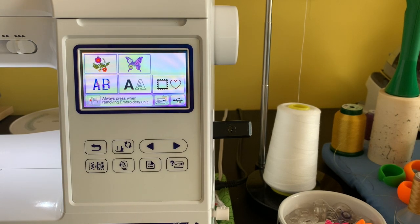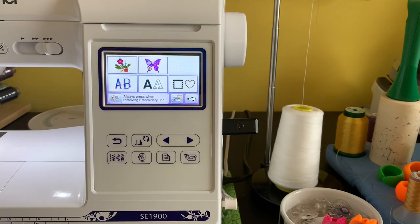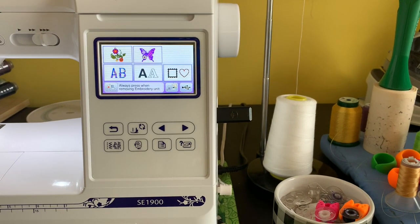Hello everybody, this is Jeanette from Boricua Sewing and Crafts. In this video I'm going to show how you can play around with some of the fonts and adjust placements. I got a request from members of our Facebook group called Embroidery Happy Hour Adventures — someone asked if you can arch the letters, so I figured it's easier to show in a video.